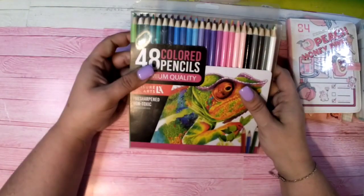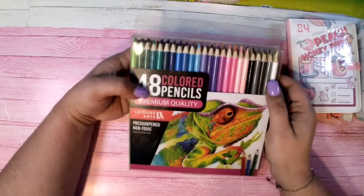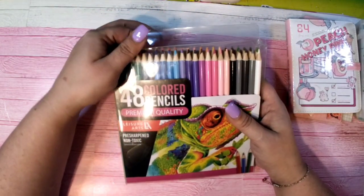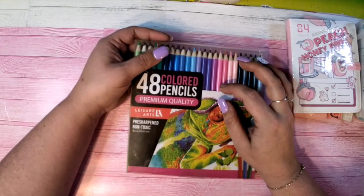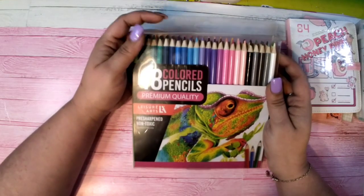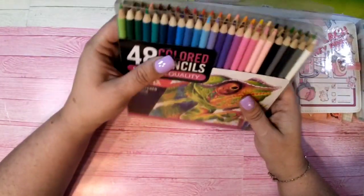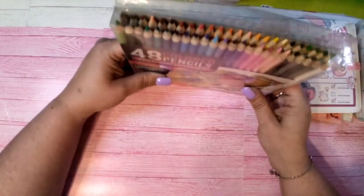Then there are these 48 colored pencils by Leisure Arts. The way I describe them is kind of like a Bruynzeel — they're really nice, a lot smoother than a Crayola, and very nice to color with. There's a nice range of different colors in the set.